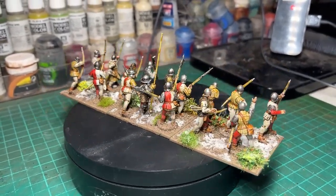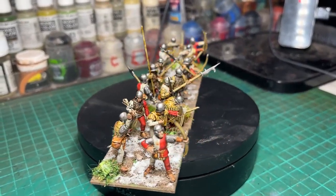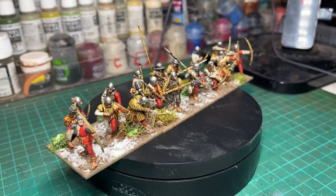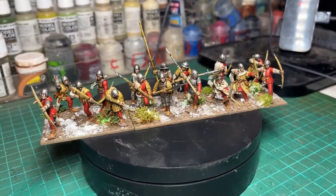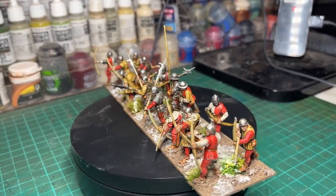They may be missing their flag, but I was so pleased to be back painting medieval miniatures and specifically Wars of the Roses miniatures, which is rapidly becoming my favourite period. The more I research it, the more fascinating I find it, as well as painting the models.